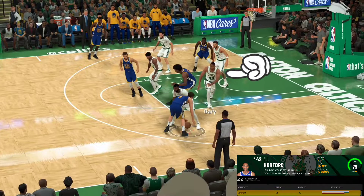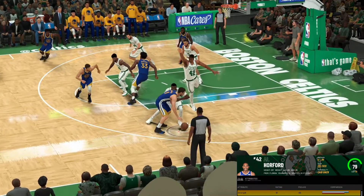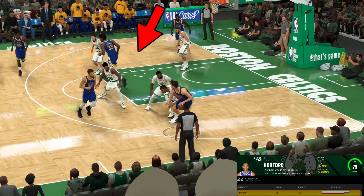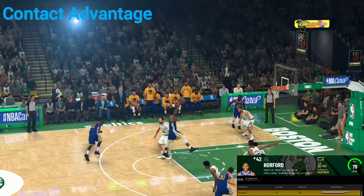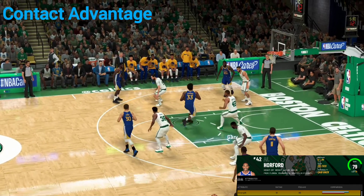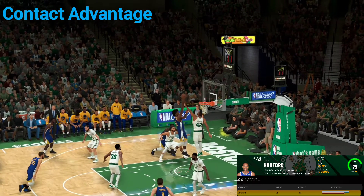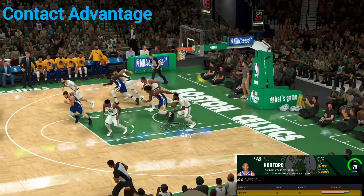In this spot right here, I have control of Al Horford. I'm going to use him to try to go for a block right there — not smart because I'm leaving Wiseman wide open. Thompson's going to make that pass all day; Wiseman's wide open. We're going to come back and try to contest — press the Y button to jump up — and because of that strength factor right there, we get just enough to stop it and keep possession.